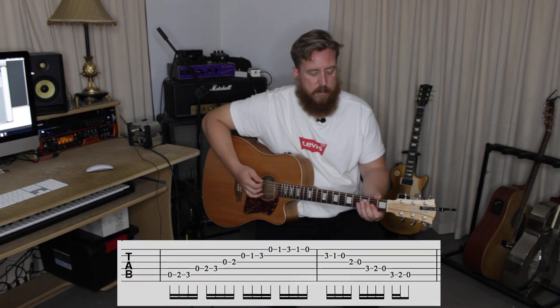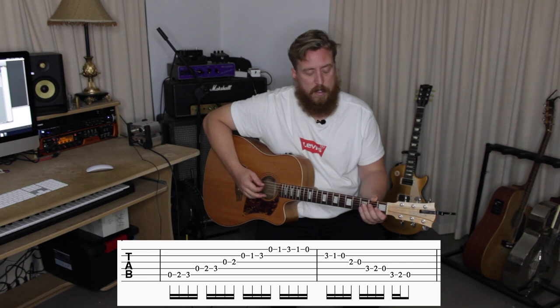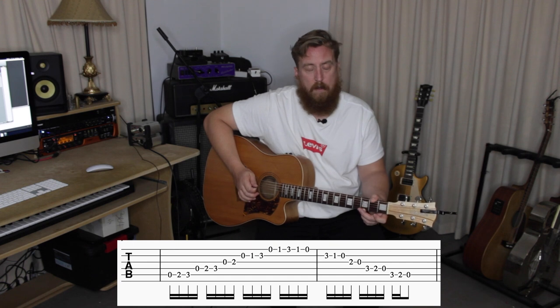So it is an A minor. It's your A minor chord. The lick uses the open position of the A minor scale: 5th string open, 2nd fret, 3rd fret; 4th string open, 2nd fret, 3rd fret; 3rd string open, 2nd fret; then 2nd string open, 1st fret, 3rd fret; and then 1st string open, 1st fret, and 3rd fret. So that is your A minor scale.